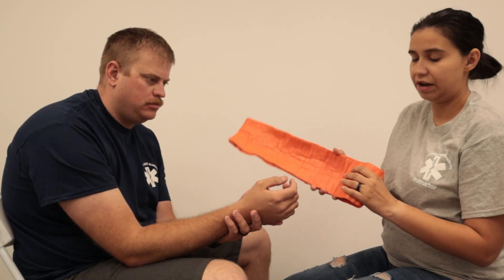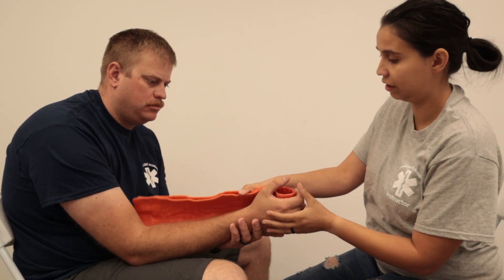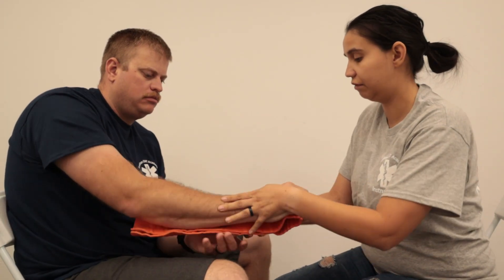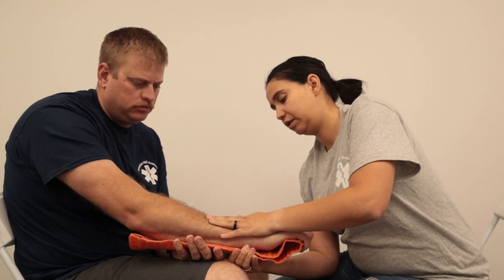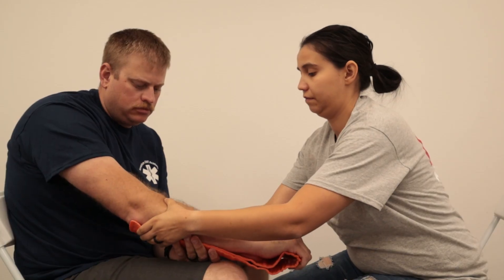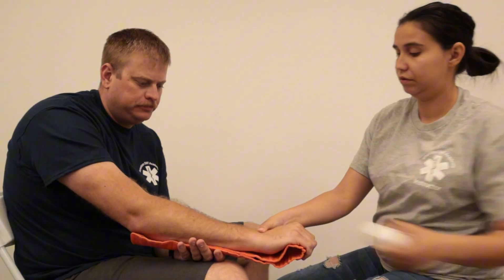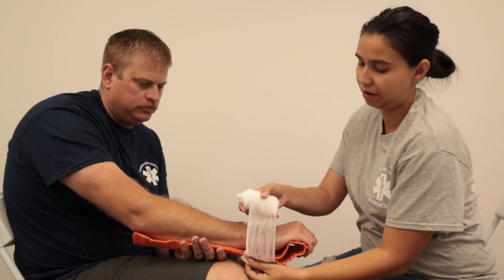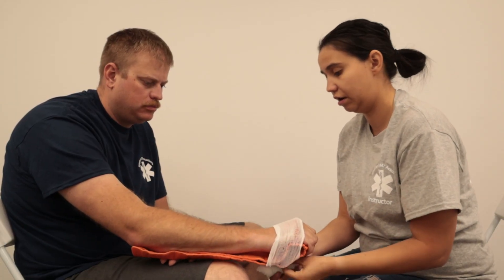I'm going to put this rounded edge where he can grip it. I'll lay this against his arm — if you can rotate it like this, I'm going to help conform it a little bit more to his arm. Is this at a good resting position for you? Once that's good, we're going to start wrapping it, always starting below and working up.